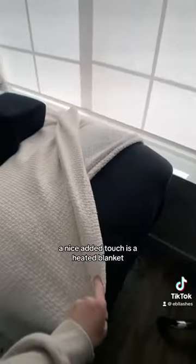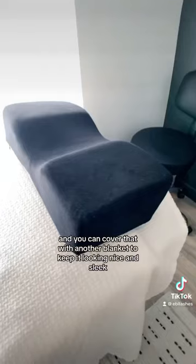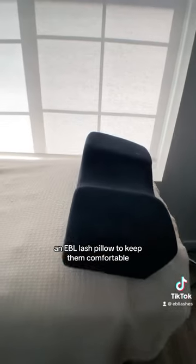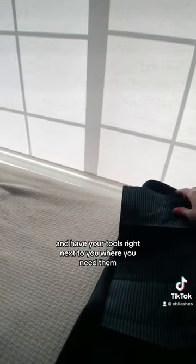A nice added touch is a heated blanket, especially in the winter, and you can cover that with another blanket to keep it looking nice and sleek. Then of course an EBL lash pillow to keep them comfortable and have your tools right next to you where you need them.